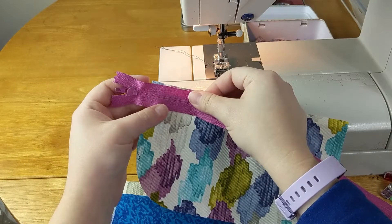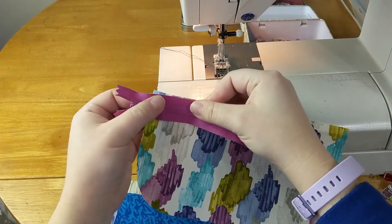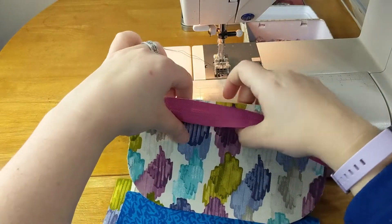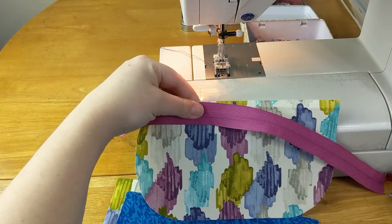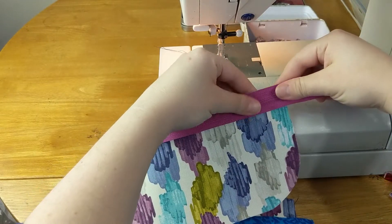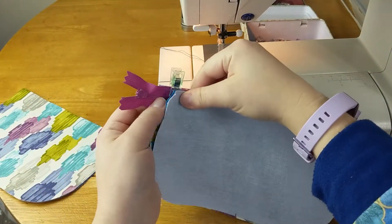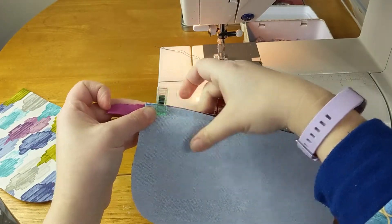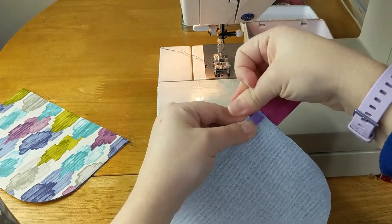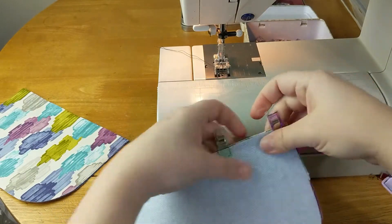In order to make it easier on ourselves, we are going to put the part that has the zipper pull off the edge of the zipper, and we are going to match this zipper up across the top. Then you take the lining and clip it on top so the zipper is sandwiched in between them. And now we will sew it.